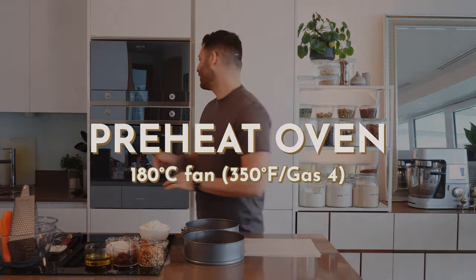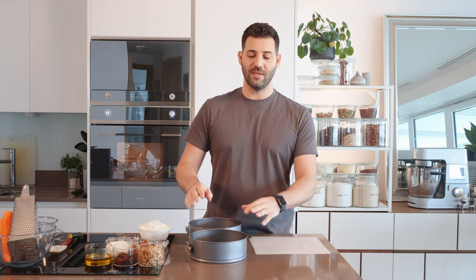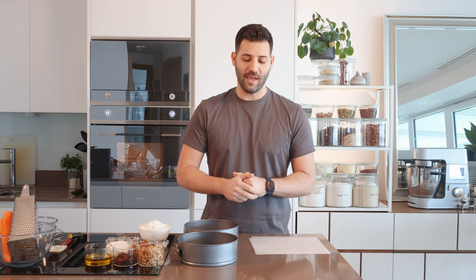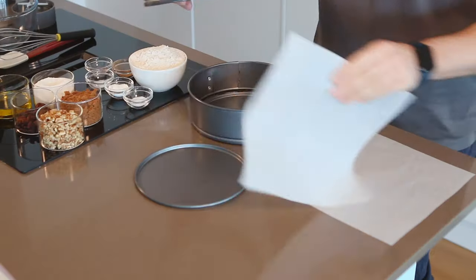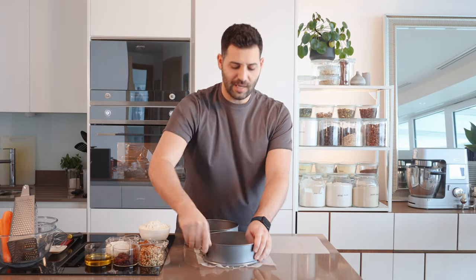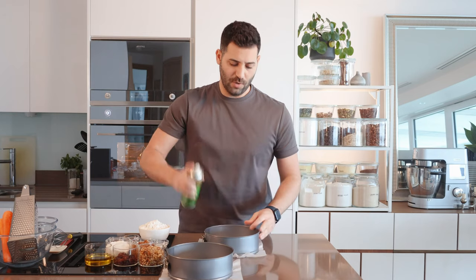We're going to start by preheating the oven and lining our tins. To prepare this recipe we have three options: we can either use two thinner layers of a 20 centimeter or 8 inch tin, or we could do one of those and cut it in half, or do one 9 inch or 23 centimeter single layer cake. To line the springform, just undo the lever, put a piece of paper over the base, push it down and clamp it. Easy! For this recipe I'll oil them just with some olive oil spray.